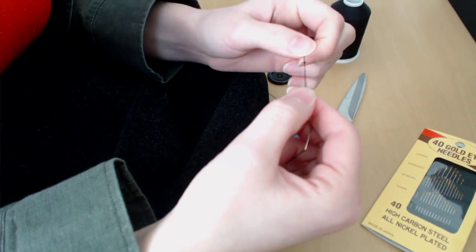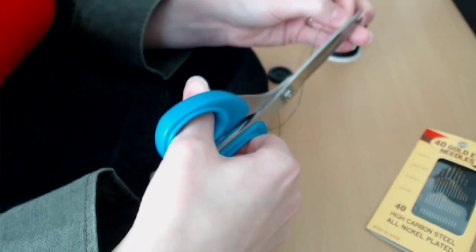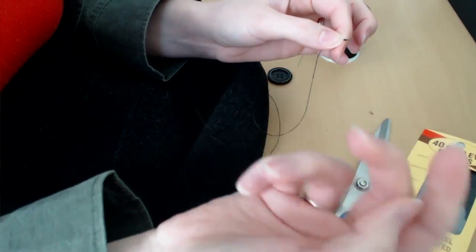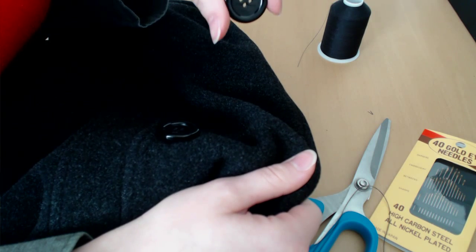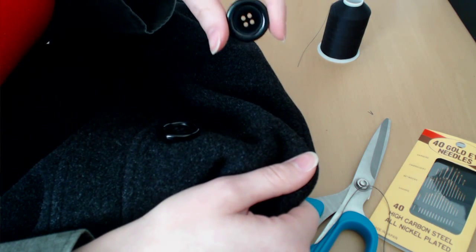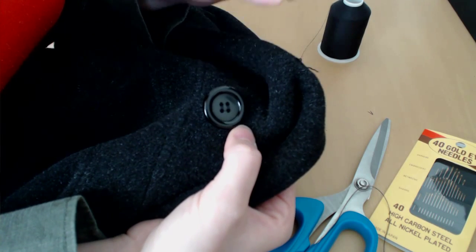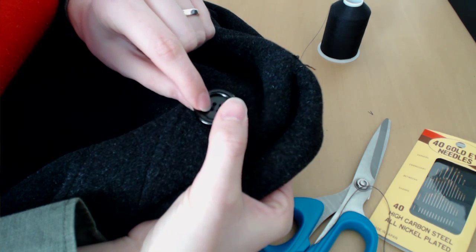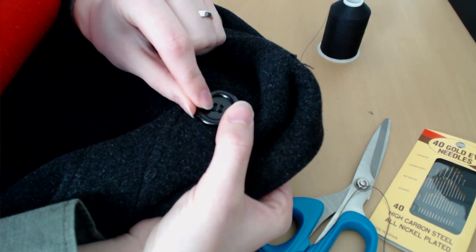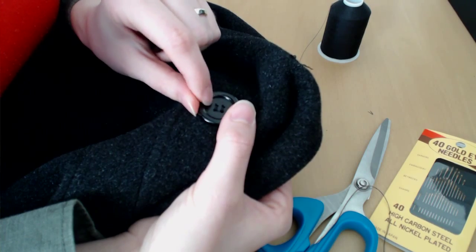I'm going to speed this up so you don't have to watch all the in-and-out of sewing the button on. The first thing to assess when sewing on a button is whether it's a two-hole or four-hole button — these are the most common on shirts. This one is a four-hole button. Look at what the manufacturer did: they go in one hole and down another, do that a few times, then switch to the other pair of holes, so it's two parallel lines of thread, not an X.